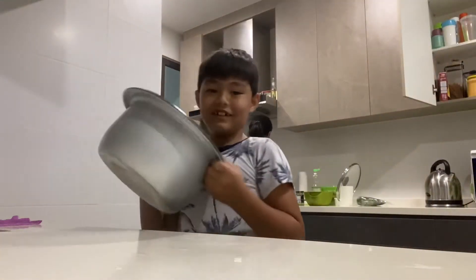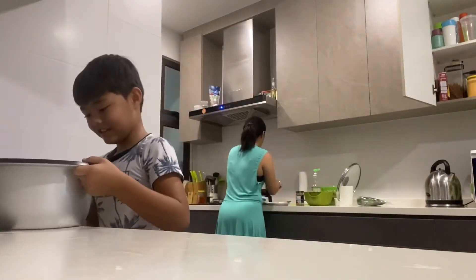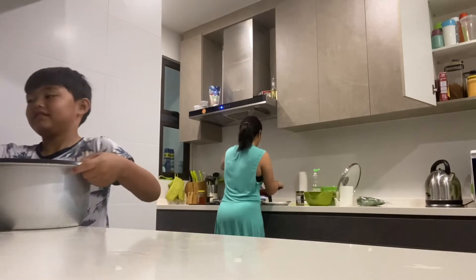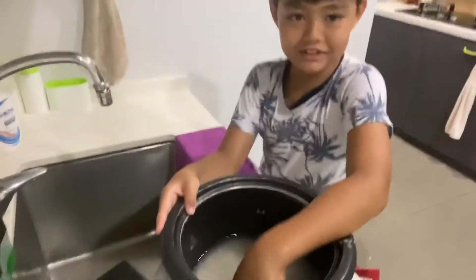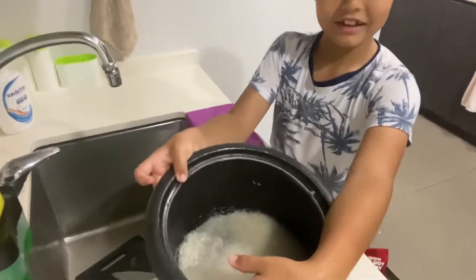And then you go to the sink and then you wash it. Next, you're going to wash the rice. See all the dirt in here?